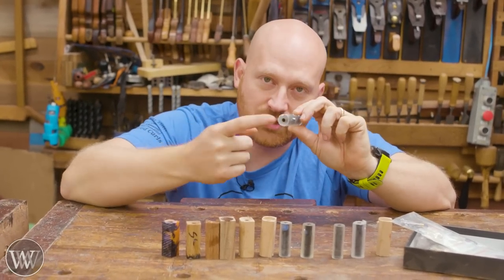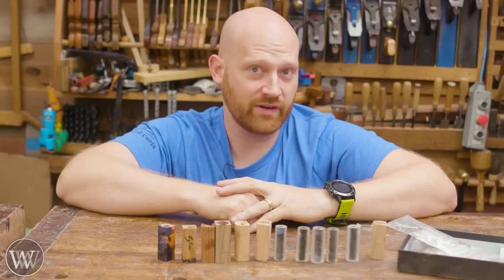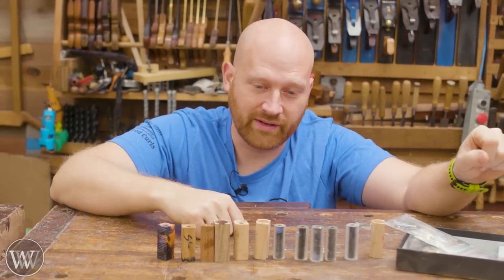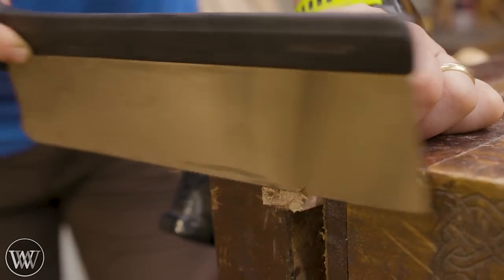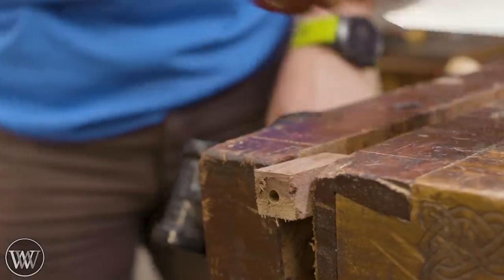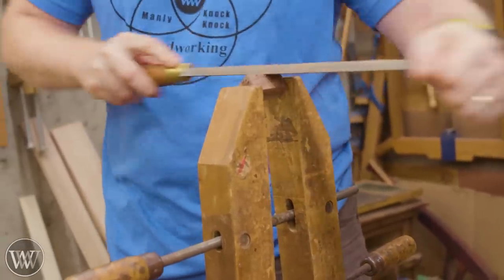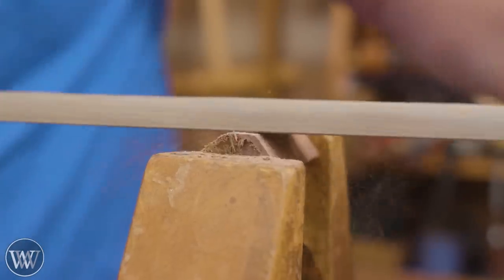These already have the tube inserted and glued in — if you want to see that, there are hundreds of videos on how to do that. Today we're just going to look at the actual making of the barrel and how we shape it. One of the fun things for me with pin kits is trying something new. I've done a whole lot of videos on making pins and there are a thousand different ways to do it, so every time I try to do something a little bit different.